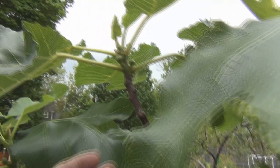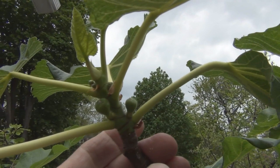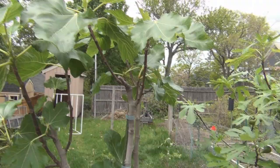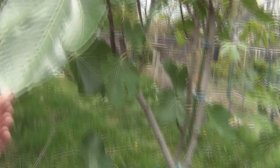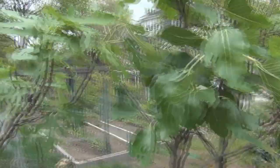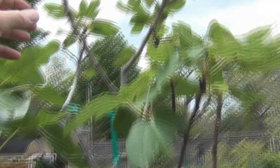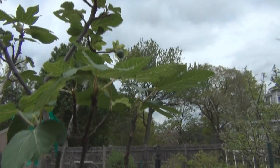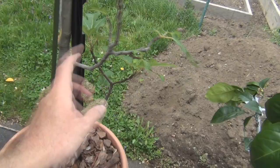Here's one of my Black Madeira — right on the end here, 1, 2, 3, 4, 5 figlets just on that branch, and some more. So what I have here is Black Madeira — that's a nice leaf — this here is Negrone with some brava figs on here, another Black Madeira, and one of my Achea Blacks, which has brava figs and also has the main crop figs coming up. You can see the fig mosaic virus really stunting this plant here — that's pretty ugly.